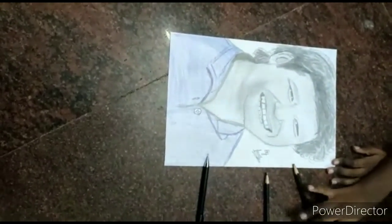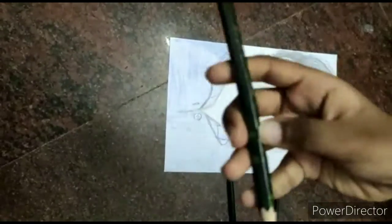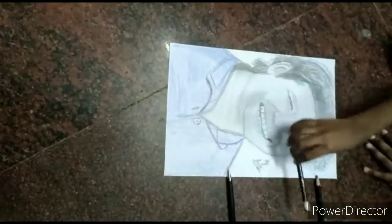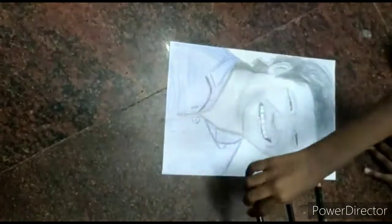Which tools are used? All 3 tools are used. Camlyn's 6B pencil. Then Faber Castell Black Matt drawing pencil which is 3B for shading of the face. Then Sakura's mechanical pencil.